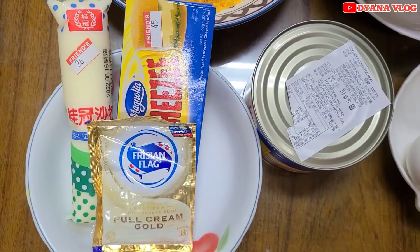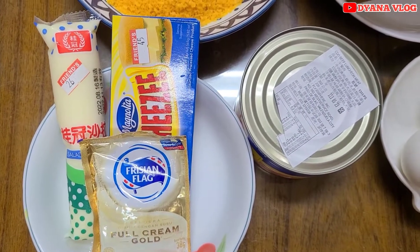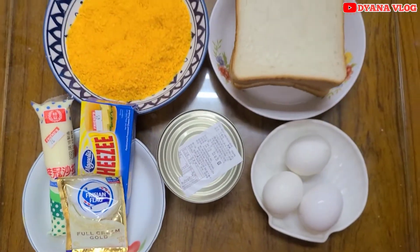Setelah itu ada keju, ada mayonnaise, dan susu kental manis. Dan cara bikinnya gimana, disimak ya mams.